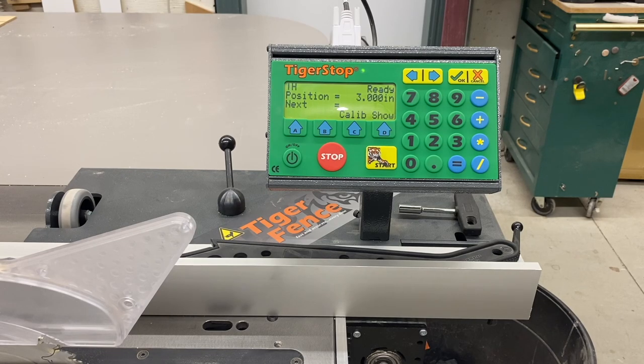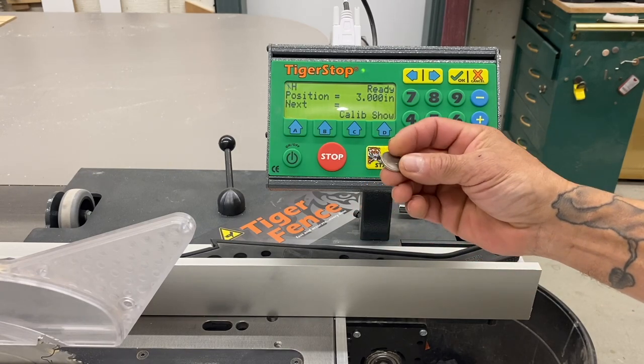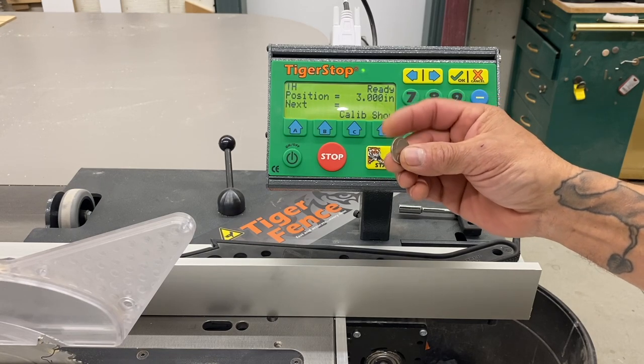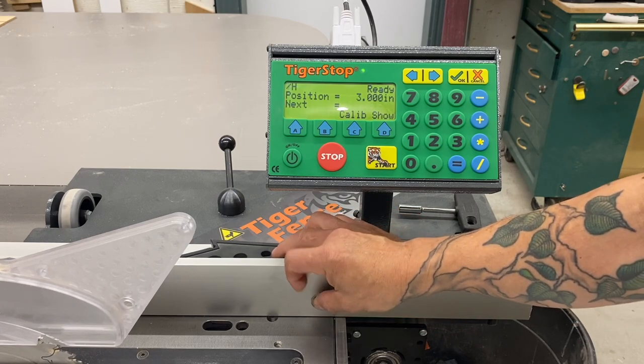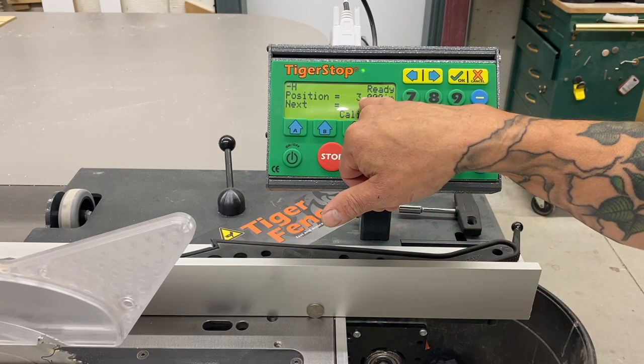Hello, welcome to my channel. We are going to start this video by doing the proverbial nickel test. You can see I got this American nickel and it's worth about a penny these days. No glue, no super glue, no magnets, no trickery. I'm going to set this right here against the fence. Currently we've got the fence set at three inches.